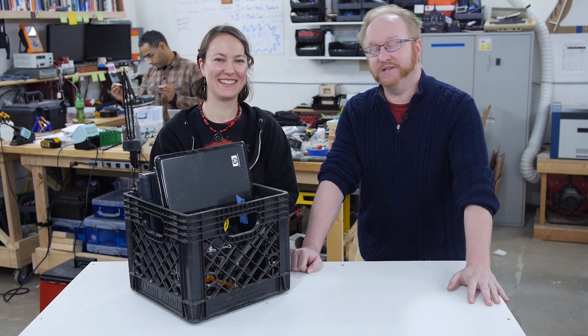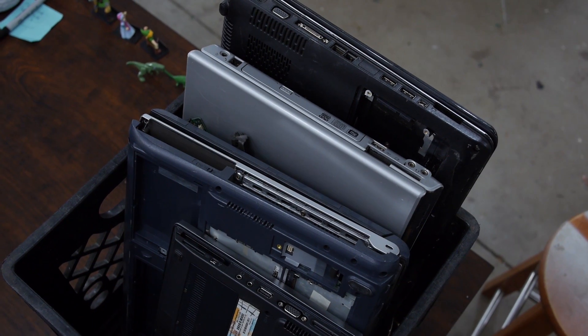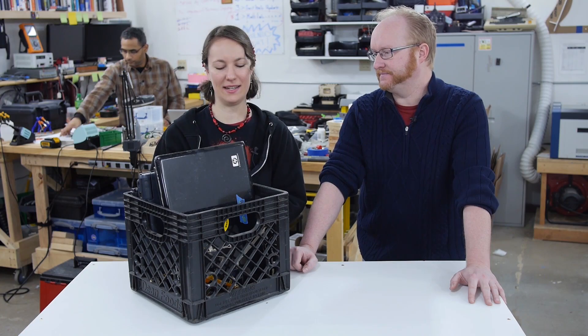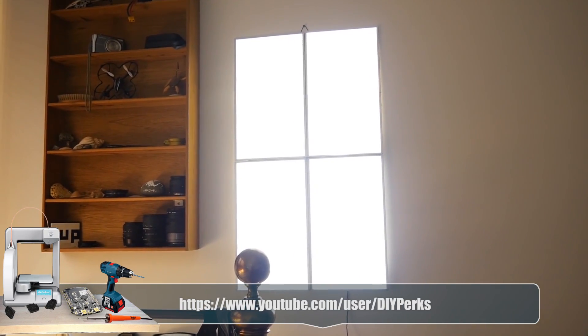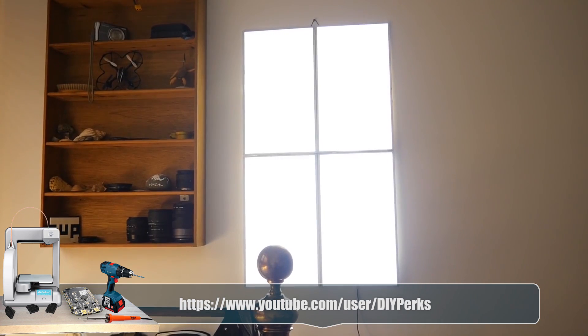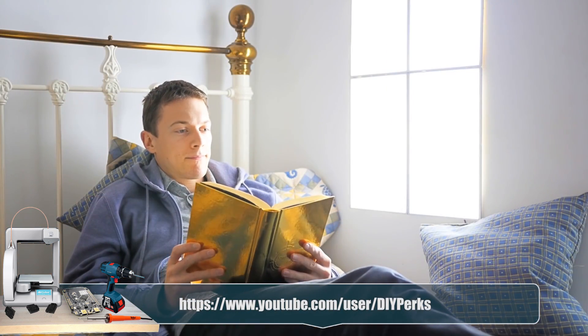Hello and welcome back to the Ben Heck Show. Karen, what's with this big box of laptops? So you know how I'm really into upcycling — meaning taking old things and repurposing them in new projects? I saw this neat video online where this guy took laptop LCDs and repurposed them into a lamp, like a window-shaped lamp.